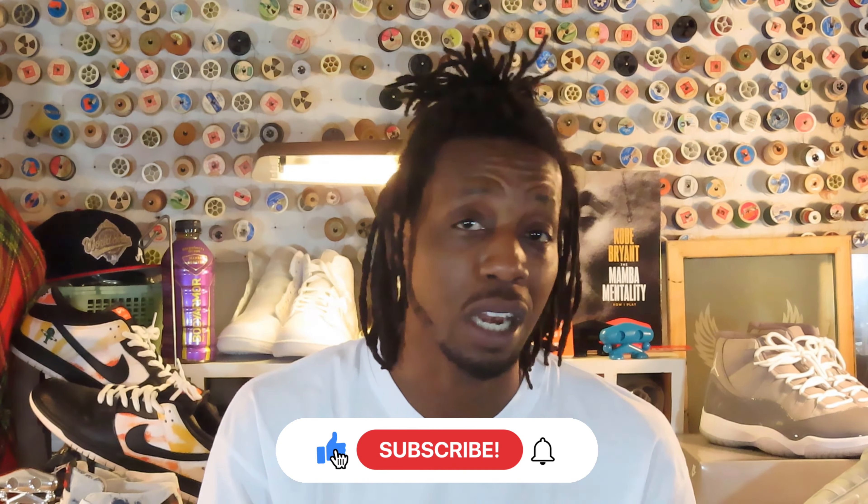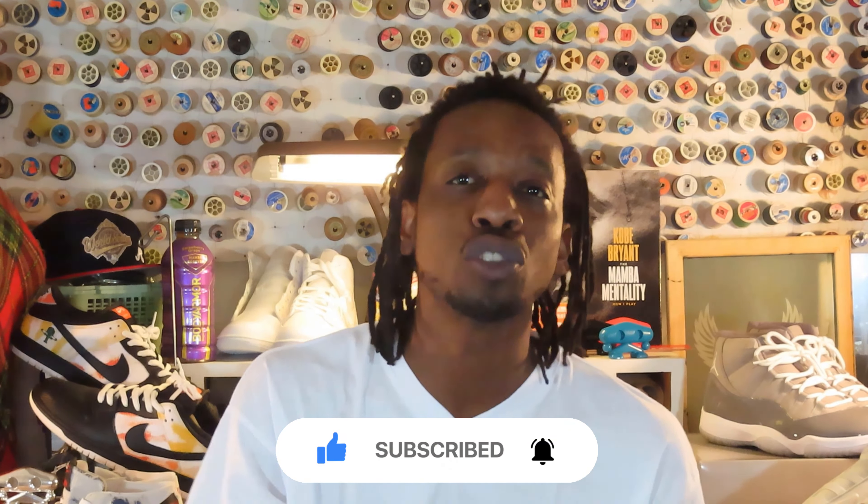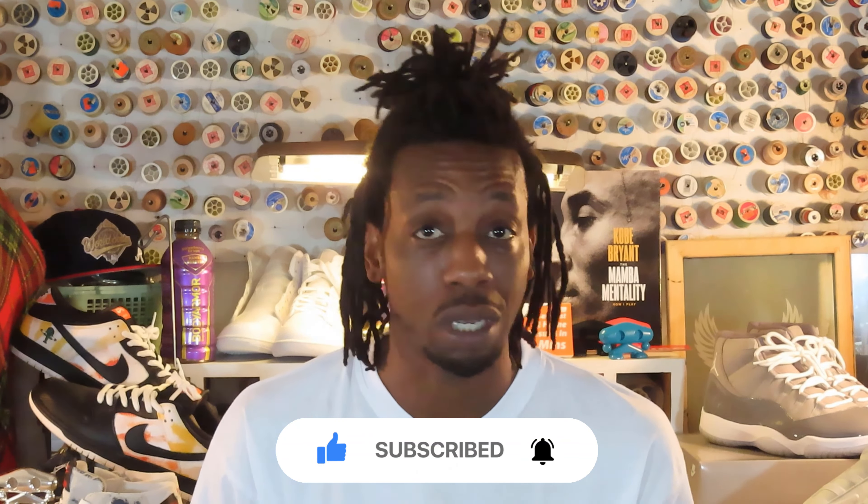I appreciate y'all tapping in, subscribing, hitting the thumbs up, and ringing that notification bell. I'm dropping episodes and seeing numbers without even getting my IG post touched, so I appreciate the love. If this is your first or second time here, hit that subscribe button and notification bell. Georgetown Sixes are dropping this week — the magnet navy blue — I already got those lined up, dropping that episode tomorrow. We might even have a double header.